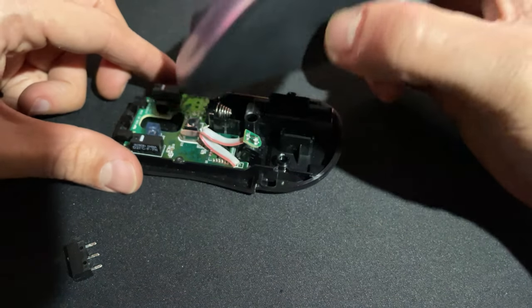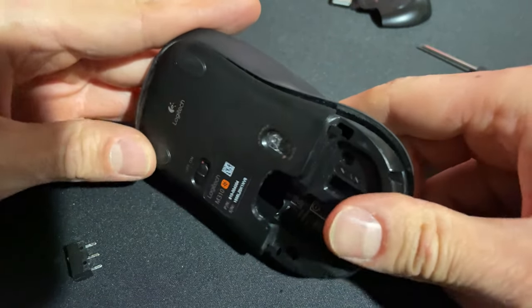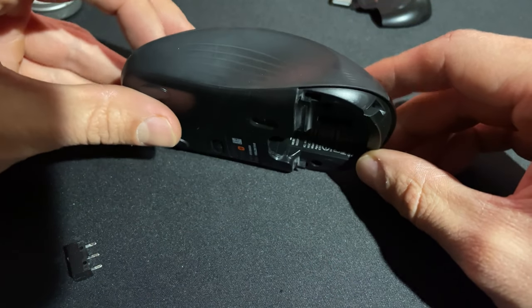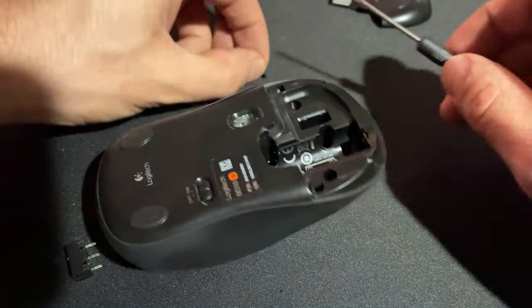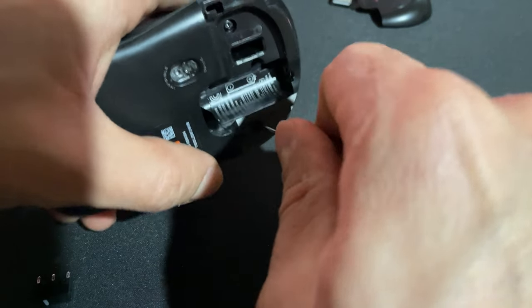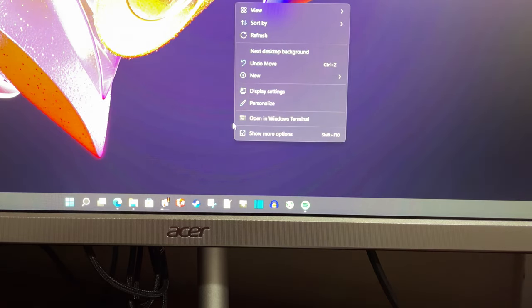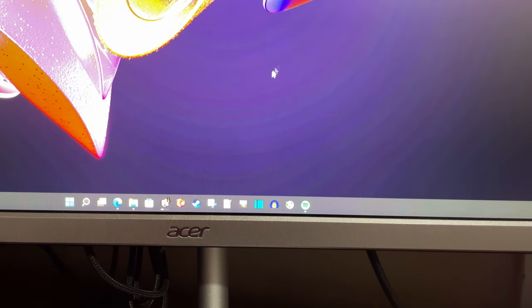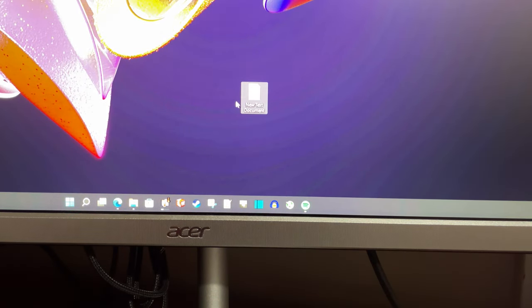Then go ahead and take the top shell, put that back on — the way this goes in, I believe it was like that, slip this in. All of our buttons seem to be working. We'll go ahead and place our last two screws in. Toss a battery in here and test her out. I know recording a screen is pretty terrible, but I just wanted to show that the left click of the mouse was not working — right click and then now left click. Refresh, maybe go to new text document. So that was a success!